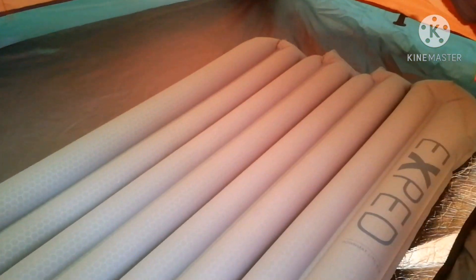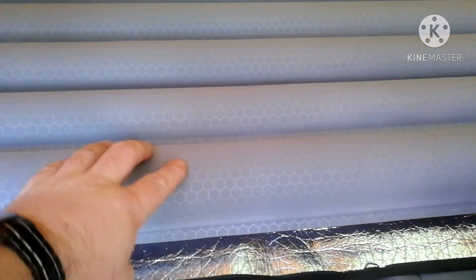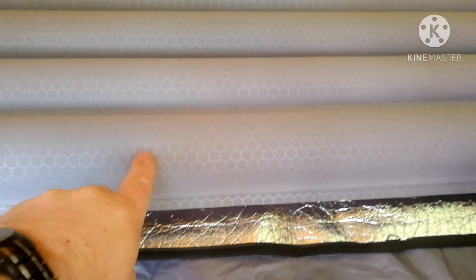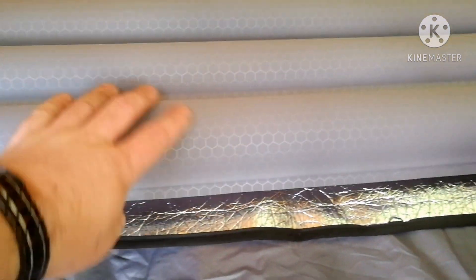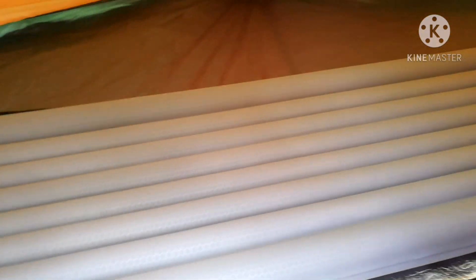I've just turned it around — that's the top, there's a name on there. It's got this honeycomb style to it; I think the idea is to make it a little bit softer and also stronger. I'll let you know how it goes in the morning.